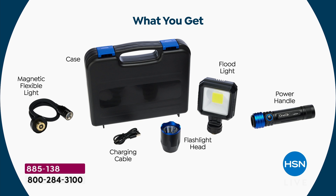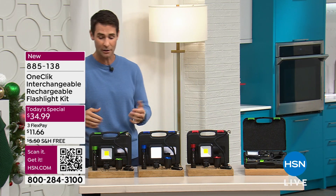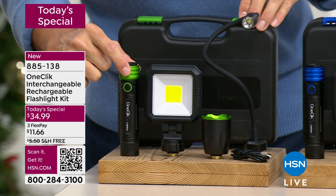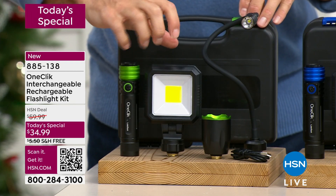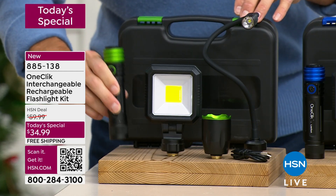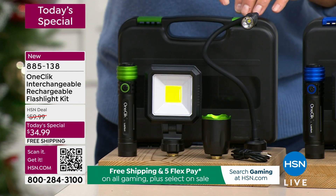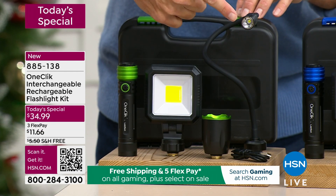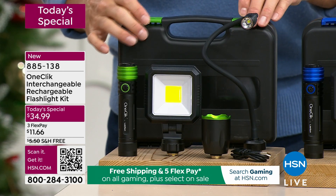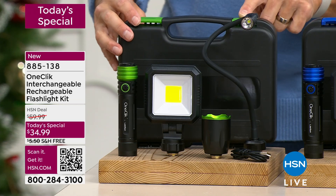With everything happening very quickly at this price, I want to make sure you know what you're getting and get the color that you want. This is your power bank, your handle. This is that floodlight, which is 360 degrees and you can bend it — remember, this has a magnet on the bottom. This is your flashlight head, that ultra-bright flashlight head. And the snake light, which also has a magnet on the end and is also adjustable, and your charging cable, and your case — $34.99. We are covering the shipping and handling.